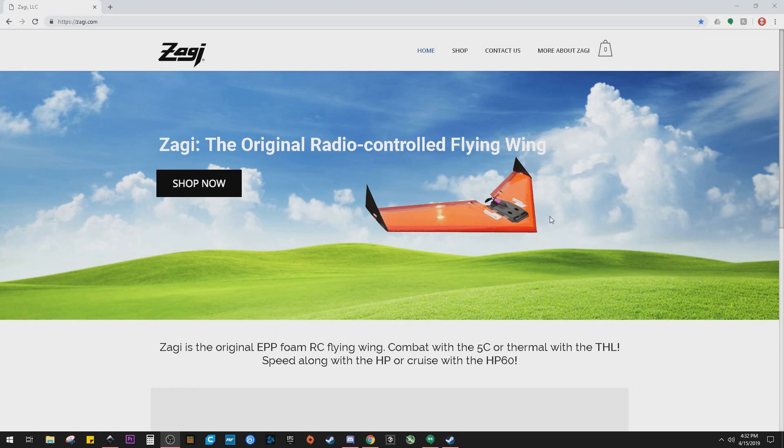I just want to do a quick little video showing how I use Inkscape as kind of my design platform when I'm making up planes. I've been using it now for a lot of years and it's pretty nice.